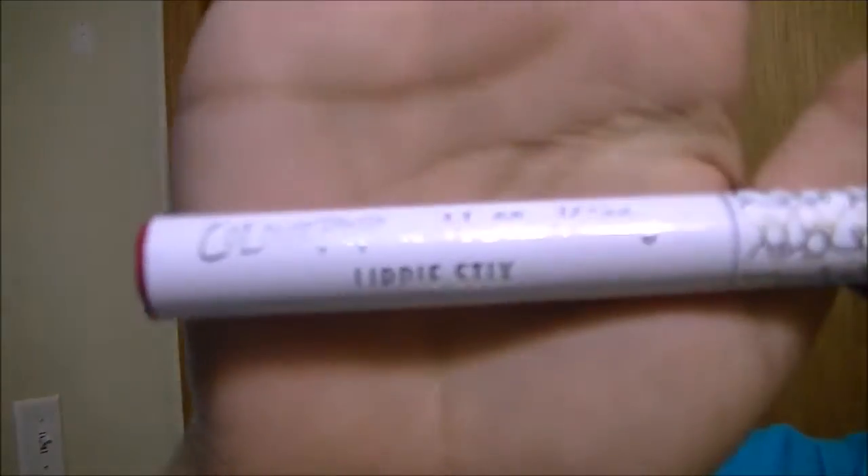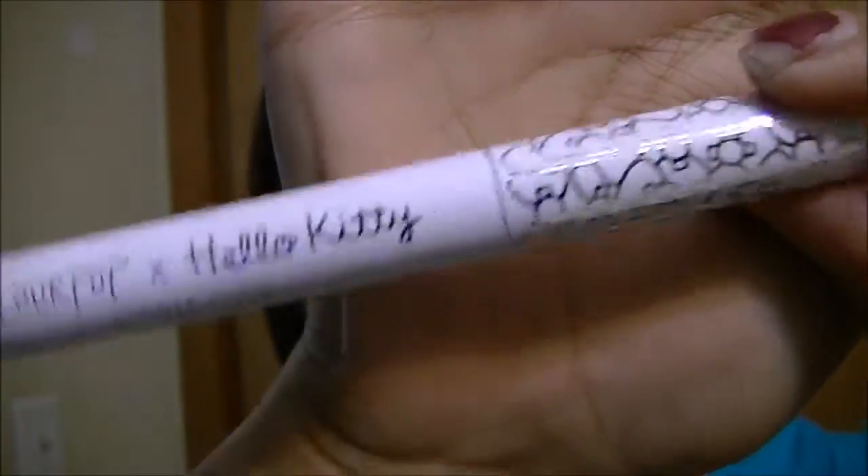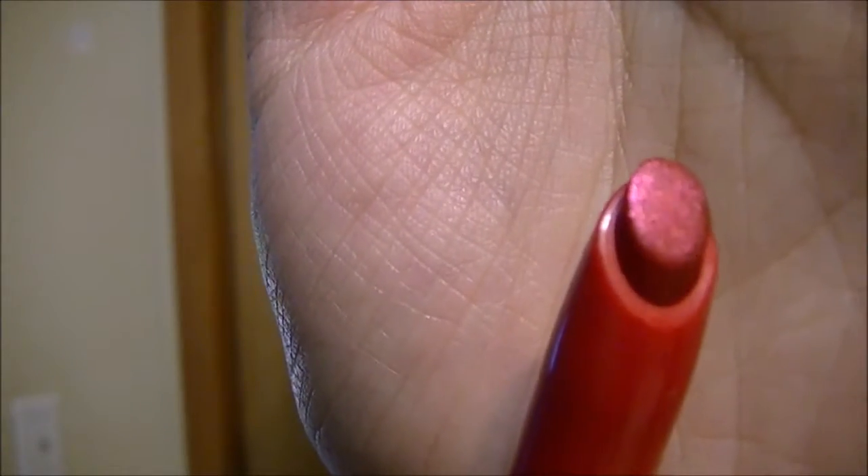So I guess I will start with the ColourPop lippy stick. This is what it looks like — it just says Hello Kitty on it. The top has a bunch of bows, and the bottom has the name. It's called Let's Play. So it's this red color. I'll swatch that on my arm and on my lips. Let's see what it looks like.